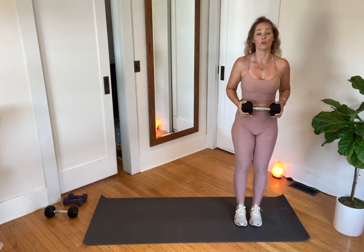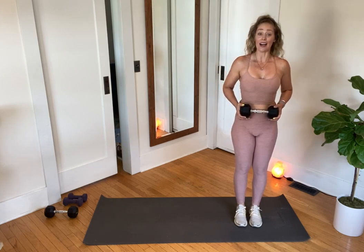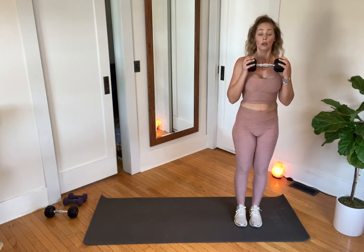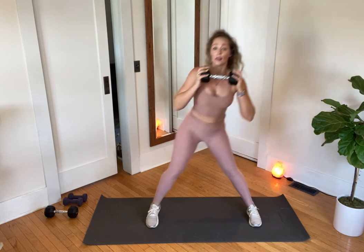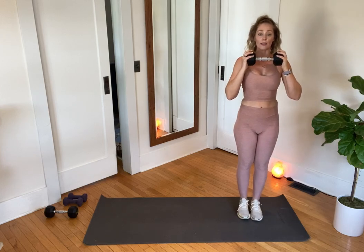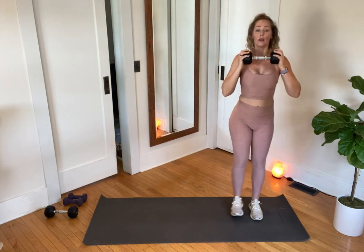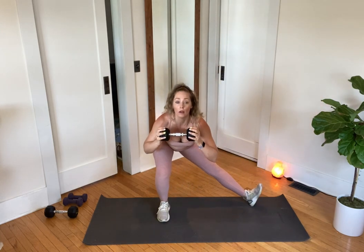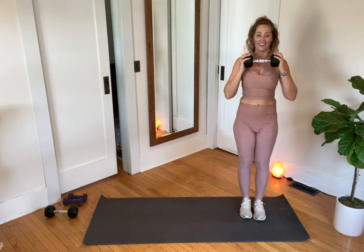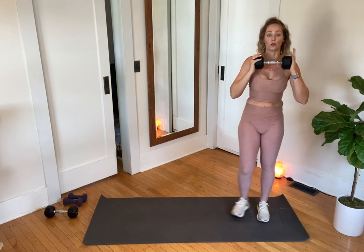We'll need one dumbbell — I'm going to use my ten. I'm stepping all the way over to the side of my mat because I'm only traveling to one side. This is the cossack squat. I bring that weight right in front of my heart, take it into a lateral lunge, turn the toes out, push and return. Lateral lunge, turn those toes, push and return — I want to return and step the feet back together.